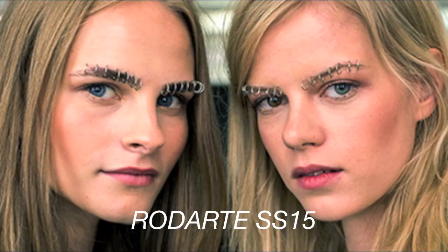Today is the third day of DIY and I'm showing you how to pierce your clothing. When I came up with this idea I was mostly thinking about the pierced eyebrow makeup look seen at Rodarte spring/summer 2015.